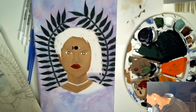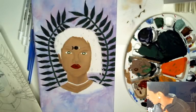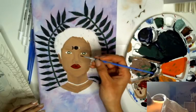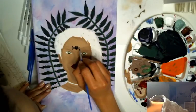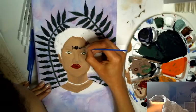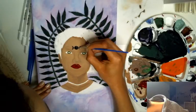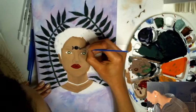Honestly, doing these live streams has kind of made me take my time with the painting, because I actually want it to be good for you guys instead of just rushing. I feel like I need to turn it again — I'm going to turn it. I'm really trying to remember to talk more, because when I get into painting and I'm really focused, I forget to speak.